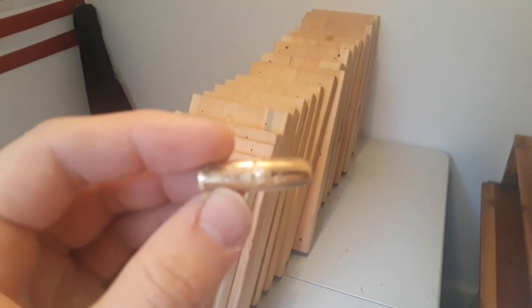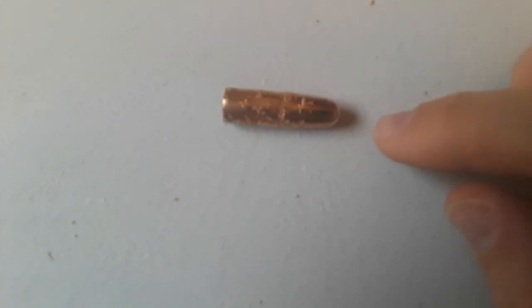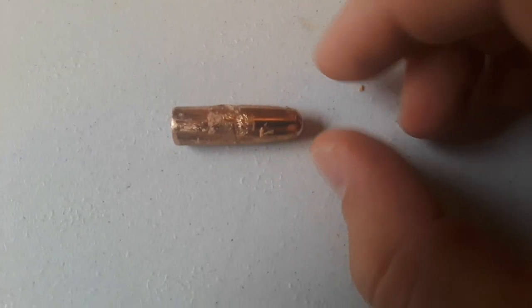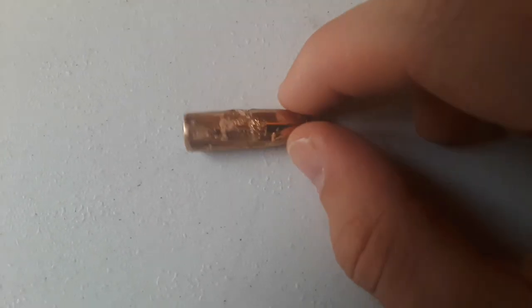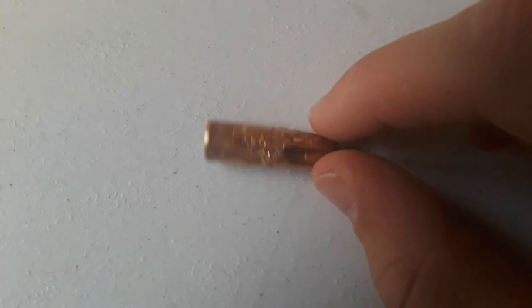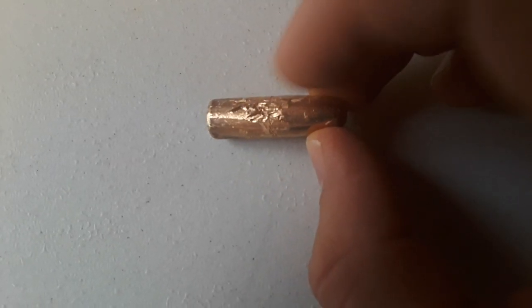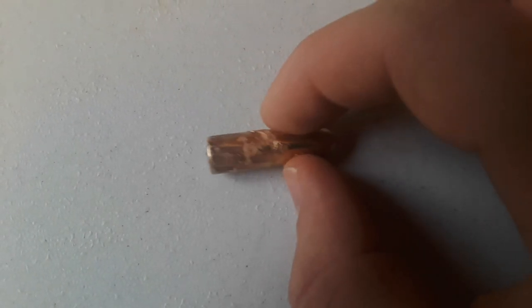I recovered the slug — here's the 400-grain dangerous game solid. You can see it's pretty much intact. There are a couple of scratch marks from when I was trying to pry it out of the wood — it was stuck in deeply and I couldn't just pull it out with pliers. I had to use a pry bar, so I scratched a little bit of the copper jacket. You can see the rifling marks on the bullet going toward the base.